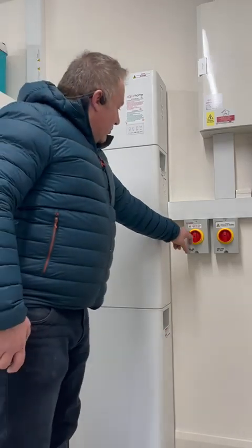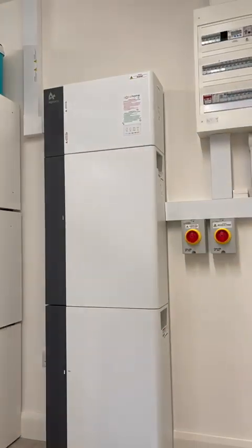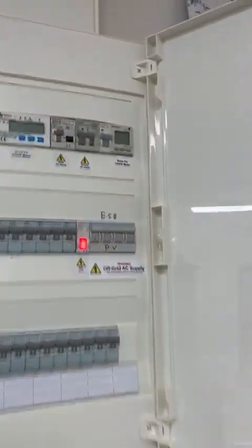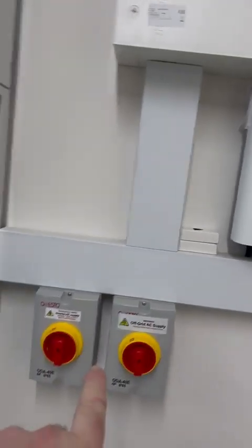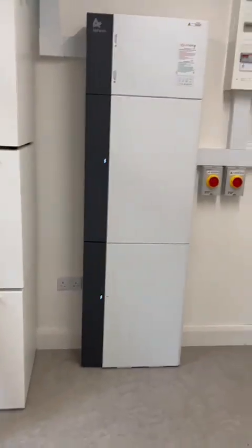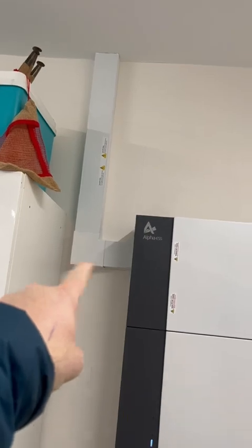It's wired back to an isolator switch, and on your board it comes off a breaker. So it feeds from the breaker on the board, comes down to your isolator, and across to the inverter. The DC cables are coming down from the roof — in this case through a trunking on the left-hand side — and all the wires go in to the side of it.